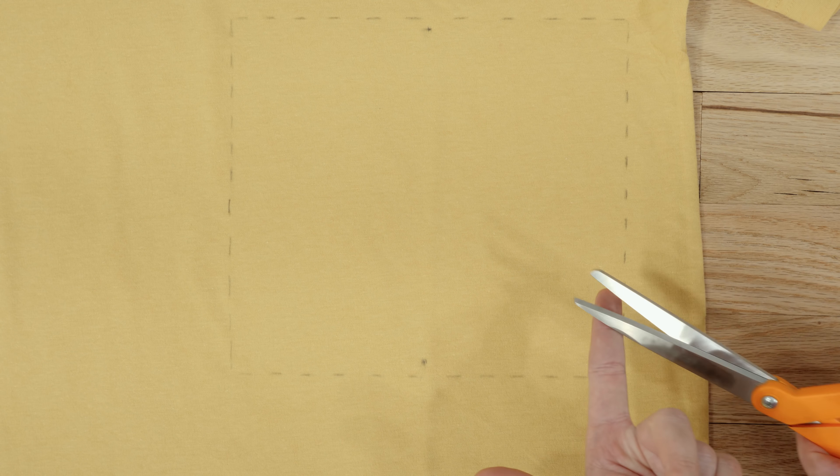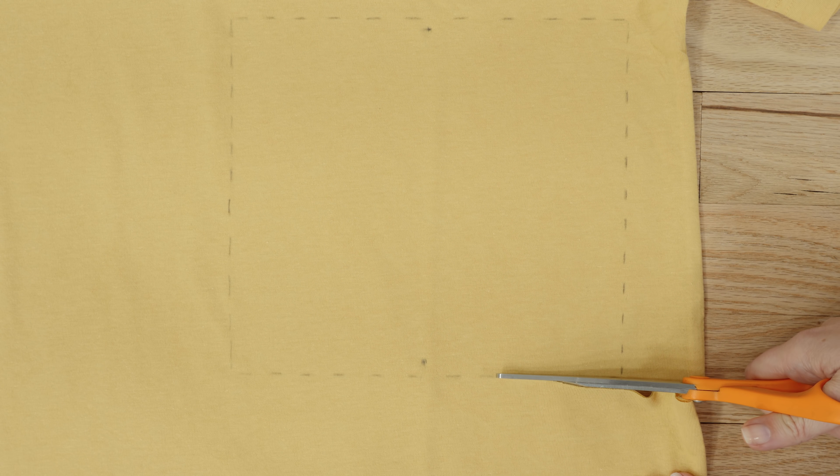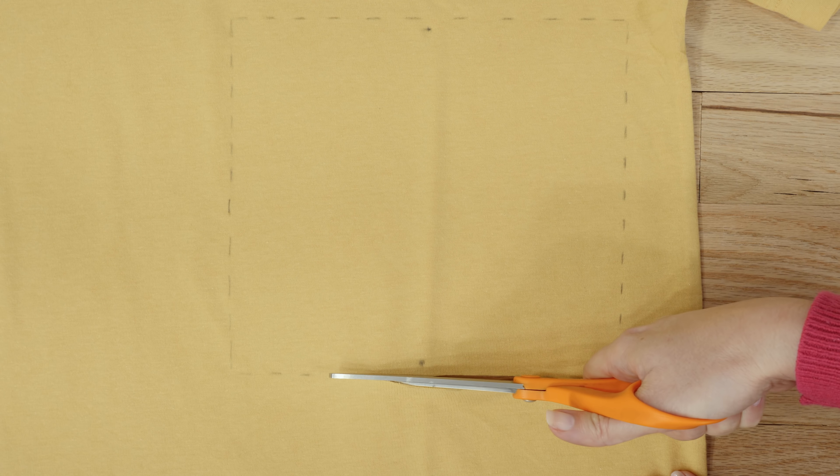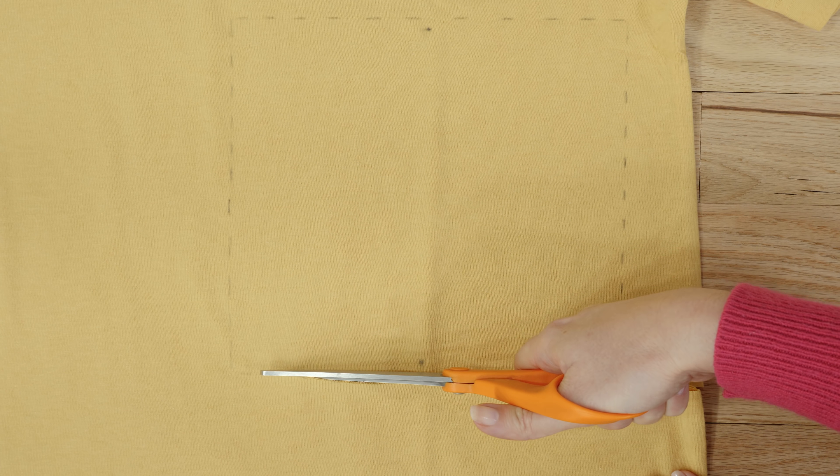In order to cut as accurately as possible, keep your fabric flat on the table and the bottom of the scissors also flat on the table. You don't want to lift up unnecessarily because we don't want to stretch the fabric as we're cutting it. Keeping everything flat will make it more accurate.